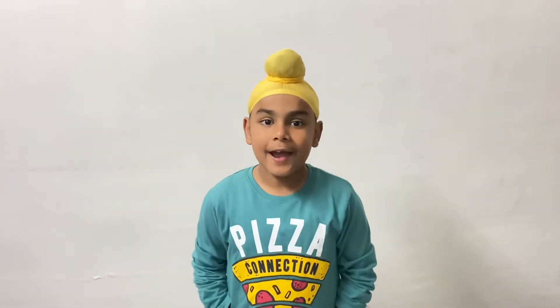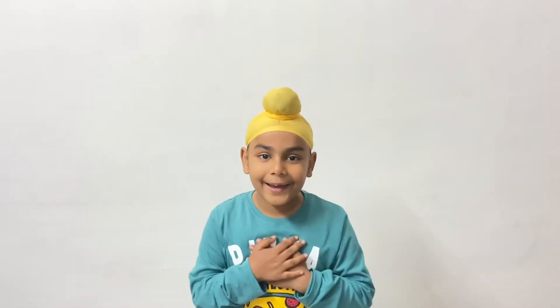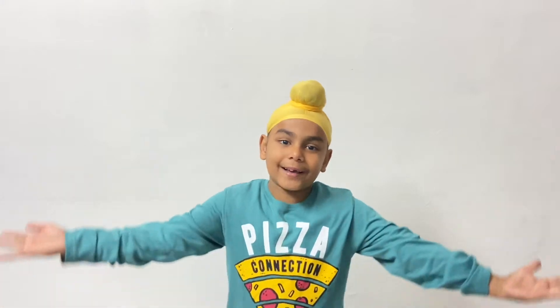Hello everyone, I hope you all are doing great and enjoy my videos. So once again, I am going to perform an experiment.